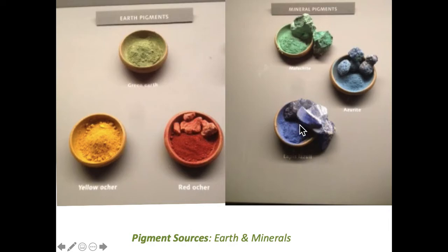Lapis lazuli is only found in a few places in the world. A beautiful stone perhaps used for jewelry, but to get pigment from it, you'd carve out just a segment and then the rest can be ground down.